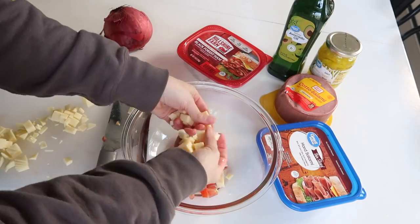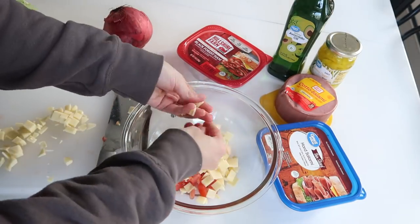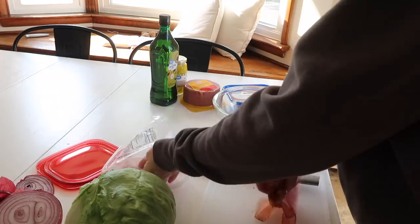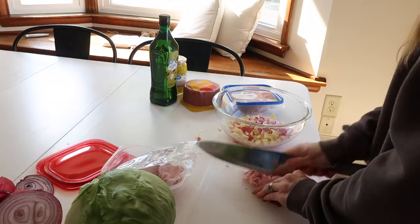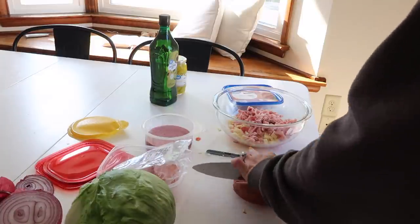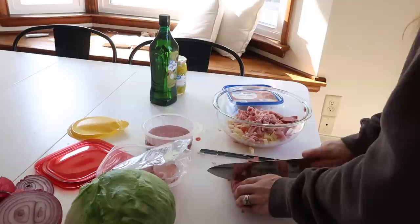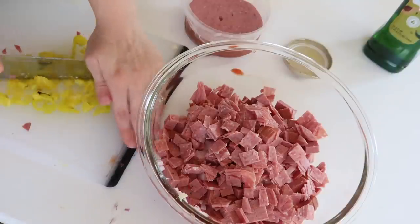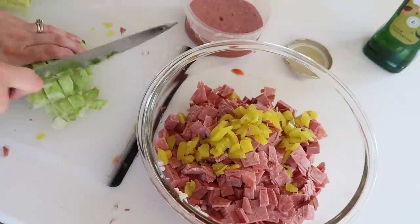You could really customize this to whatever you like on your hoagies or subs. I like to have some provolone cheese, some purple onion, some lettuce, some tomato. I did some hard salami and a softer salami, some ham, and then I drizzled it with avocado oil. You cannot forget, in my opinion, the pickled yellow peppers — I think they're what makes it really taste like a sub. After I chopped everything up very small, I mixed it all together and let it sit so the flavors can combine before assembling the bruschetta appetizers.